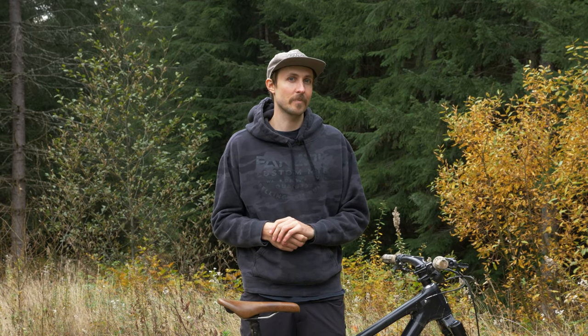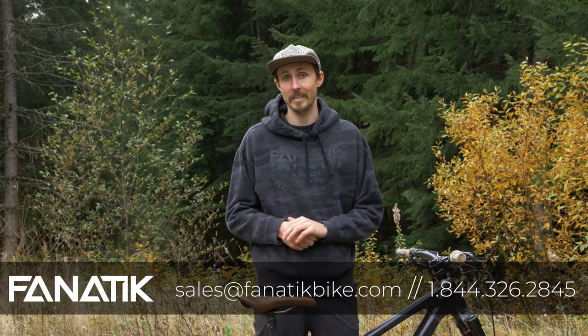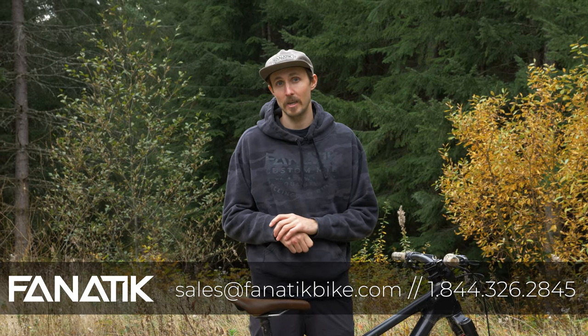If you have any other questions about the TRP DHR Evos, give us a call at 844-326-2845, or email us at sales@fanaticbike.com. Don't forget to like and subscribe to the channel, hit us with any questions in the comments, and we'll see you next time.